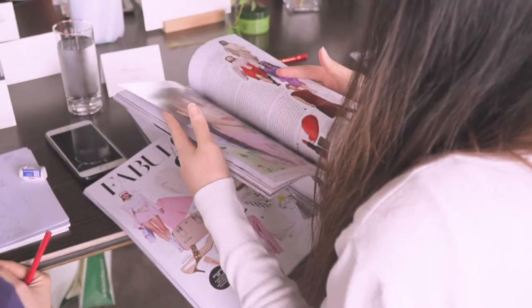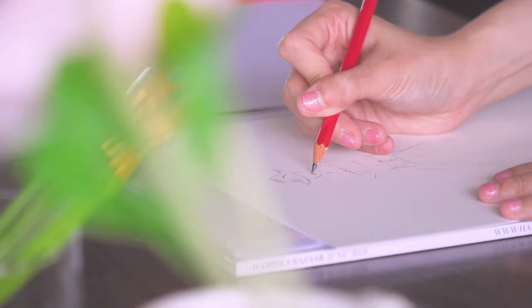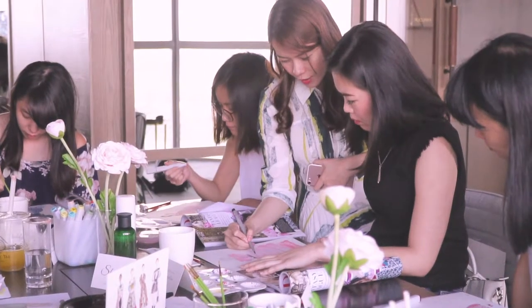We learned the fundamentals from the start and we end our lesson with a very beautiful illustration of our own work. Grace is an amazing teacher. She's not only patient but she is very good at sharing her ideas as well. I really enjoyed the lesson.